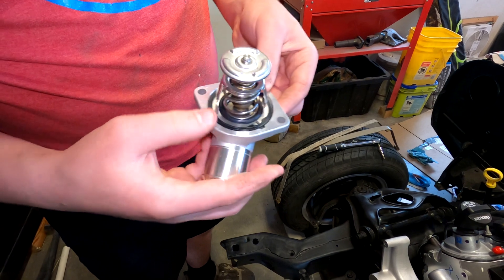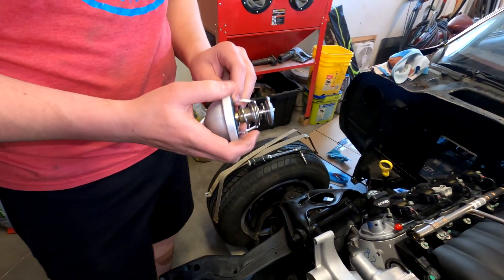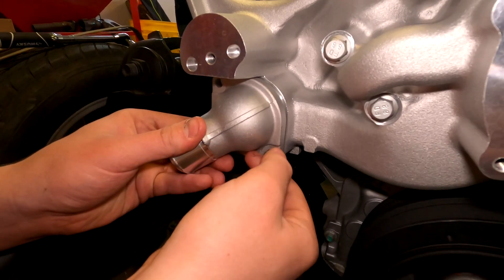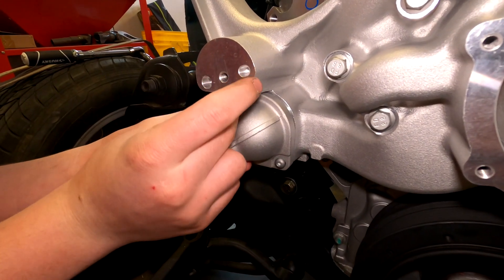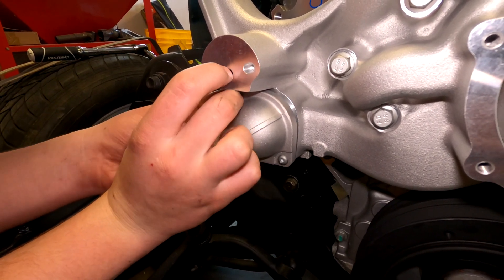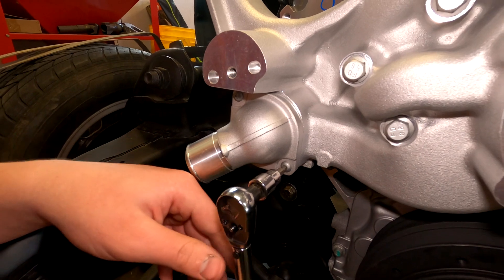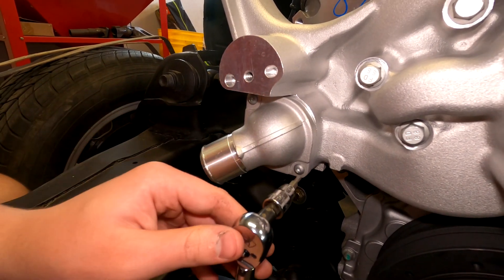I think that's the exact reason they're there. Now we're installing that. The torque spec on these thermostat housing allen head screws is 85 inch-pounds.